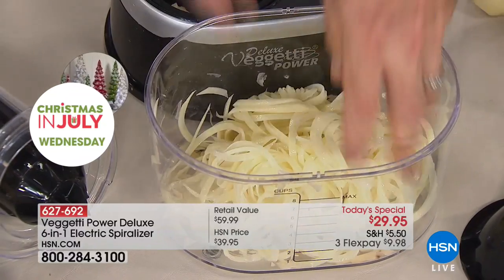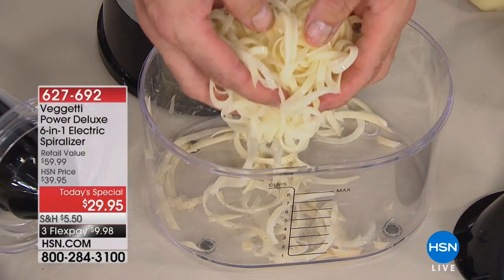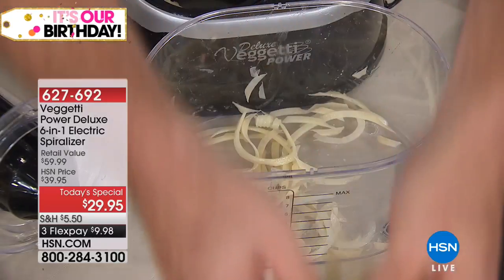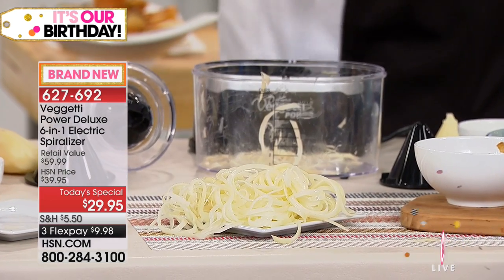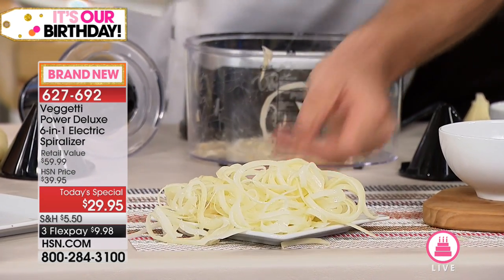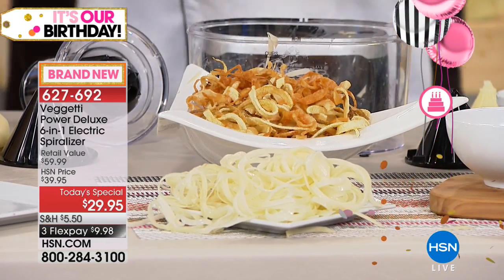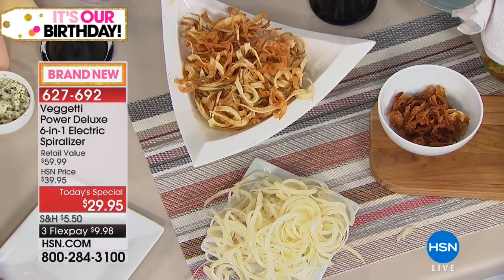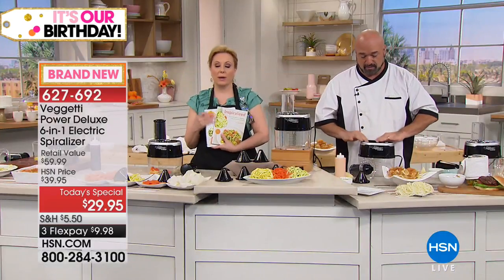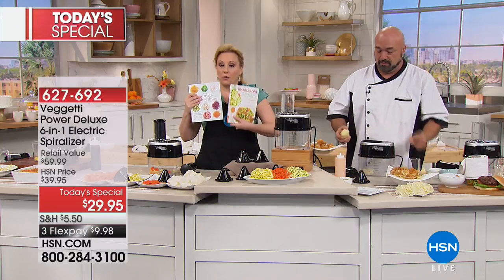Even at snack time when you want homemade curly fries, you can pop these in the oven or put them in a little water so the starch washes off and fry them up. Instead of curly fries at a restaurant that can have as many as 19 ingredients, how about one ingredient and a little bit of oil? If you buy the Today Special, I really encourage you to add the books.